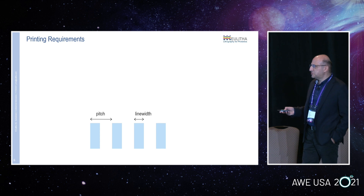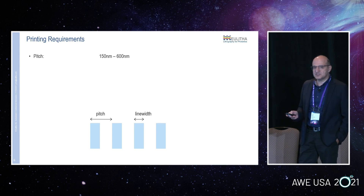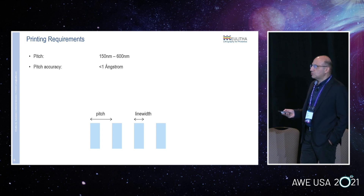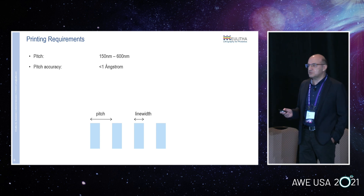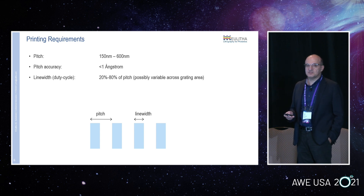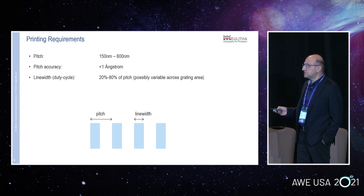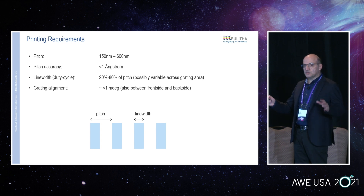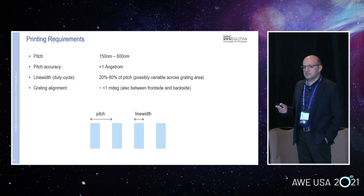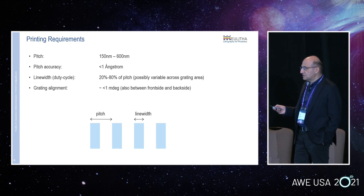Here I show an example of a grating where the pitch and line width is shown. The pitch is typically in the range of 150 to 600 nanometers that we see in different designs. Pitch accuracy requirement is typically less than one angstrom — that's less than 0.1 nanometers. The line width, measured as a percentage of the pitch, typically changes between 20 to 80%, which is necessary to control the diffraction efficiency. It is often also necessary to vary the line width — that's the diffraction efficiency — across the grating. Several different gratings on a layout need to be aligned to each other, and the alignment accuracy typically needs to be better than one milli-degree.